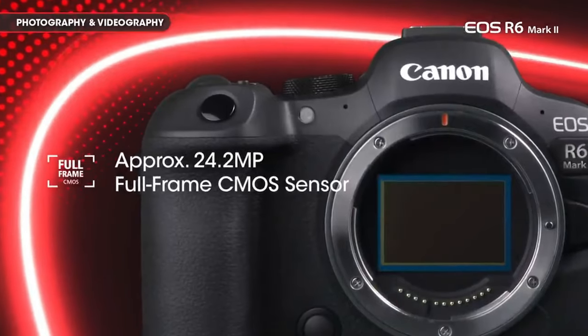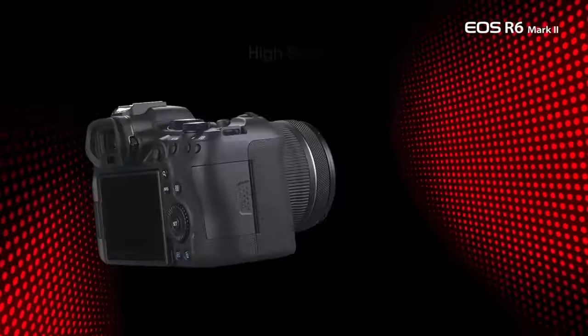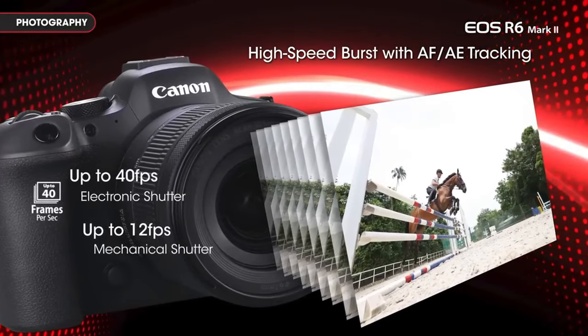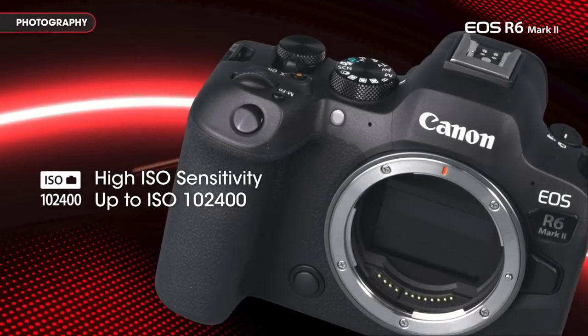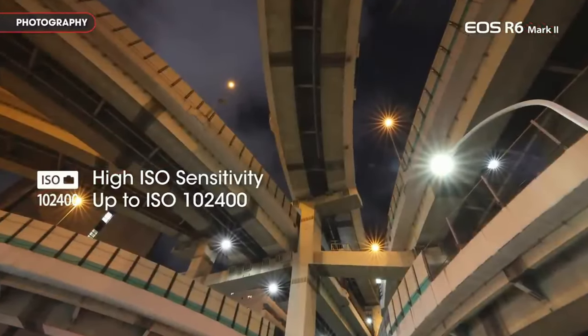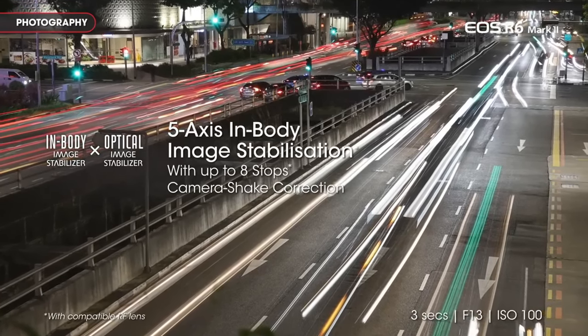The camera's 24MP front-side illuminated CMOS sensor delivers outstanding performance, rivaling the image quality of BSI CMOS sensors. Offering a native ISO range extendable up to 204,800 stops, the EOS R6 Mark II produces clear and detailed images through ISO 6400.